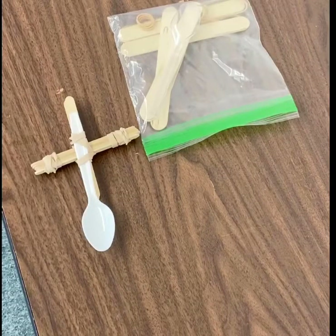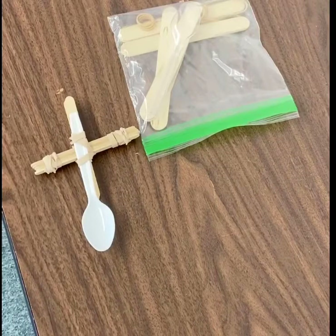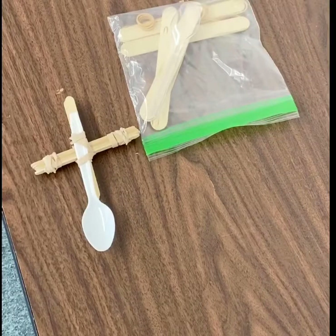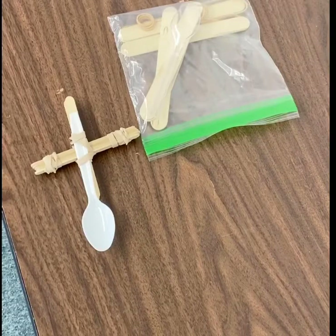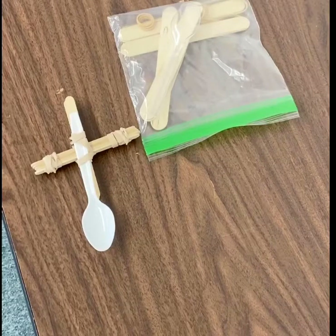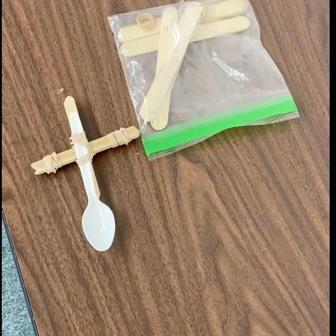Catapults used weights and levers to send rocks or other things into the air at the castle walls. They come in all shapes and sizes and they can be very simple like a slingshot, or complicated enough to launch big boulders to knock down a whole castle wall.